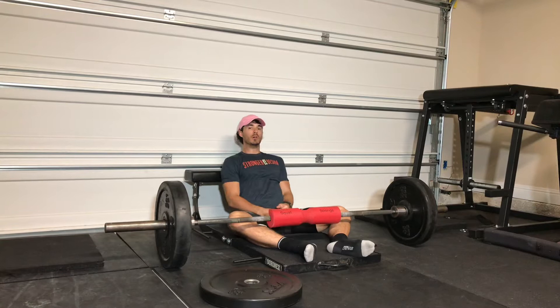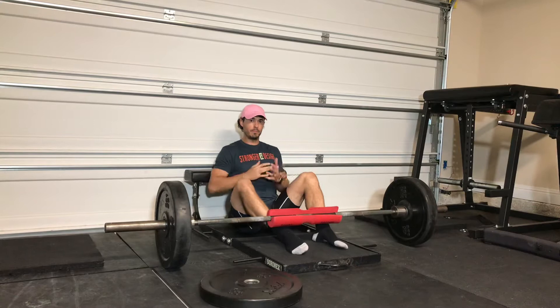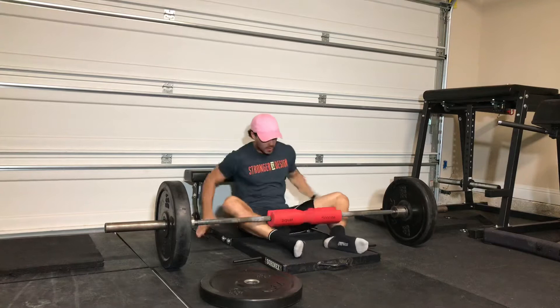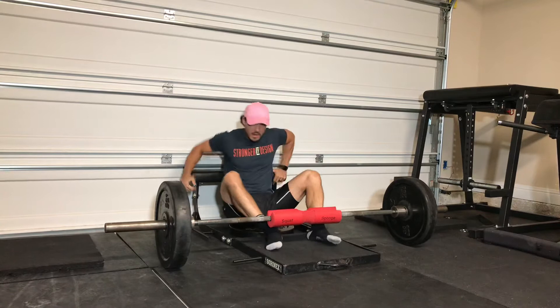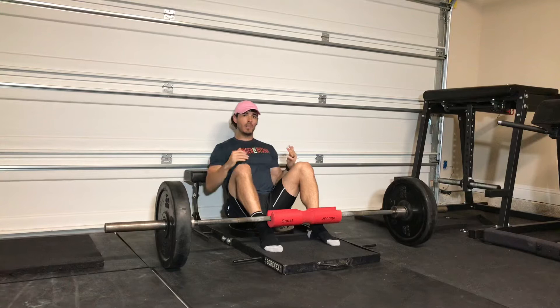Here would be a much better starting position. But if the bench is too high, you're going to be here. So how do you fix that? What you can do is take a bumper plate, a foam pad, something like that, put it down so that you're sitting on it, and now you're automatically in the right position with the bottom of your shoulder blades on the edge of the bench to pivot from.